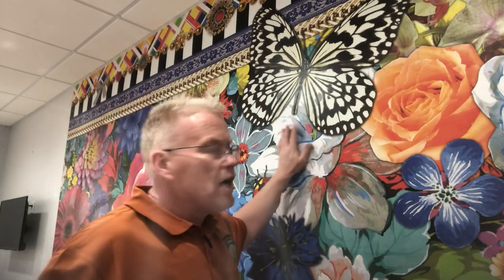Hi, this is Spencer Colgan from Spencer Colgan's Wallpaper. Today I'm not hanging wallpaper — I'm repairing a mural. In the first video above this on YouTube, I did all the repairs and showed you just one of them, but I did all the same steps that I showed you in that last one.